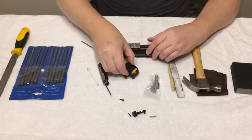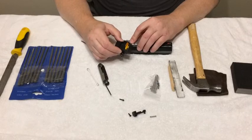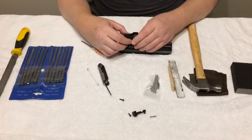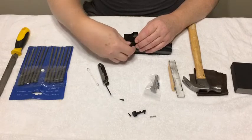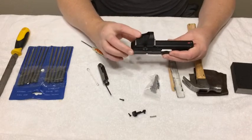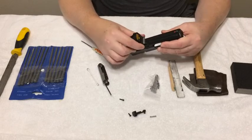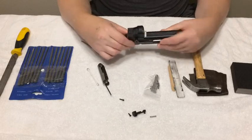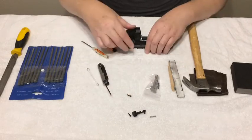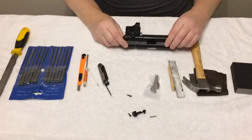Once you get it nice and tight and you're satisfied it's on good, follow the manufacturer's instructions on your Loctite to give it time to cure. This red dot weighs about five and a half ounces, and when the slide cycles back at speed, that's a lot of weight trying to pull the rail off and it will back the screws out. That's why we put the lock washer on and I recommend the blue Loctite. Safe shooting — have a great day.